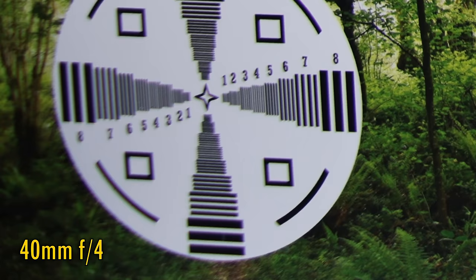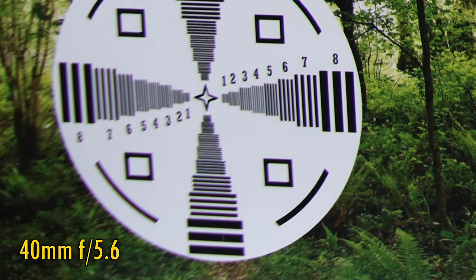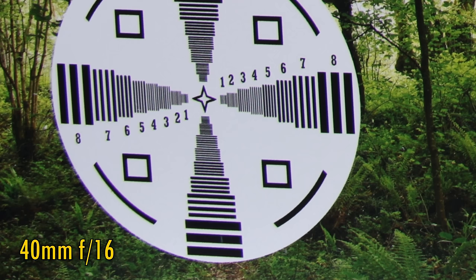Stop down to f4 for just a little more clarity there, and back in the middle there's a lot more contrast now. Stop down to f5.6 and sharpness becomes excellent in the middle. The corners are still looking very soft, though, with very strong chromatic aberration. Stop down to f8 for a major improvement, and at f11 those corners look pretty sharp. There's still some colour fringing to be seen, but it's not as bad as usual for a zoom lens from the mid-70s. Here's f16. So it's a shaky start at 40mm.